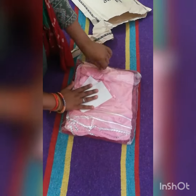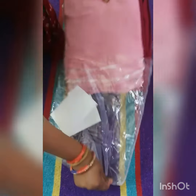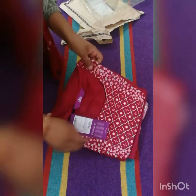I ordered a suit for the first time. Frankly speaking, I have never ordered a suit online before — I don't prefer it. But still, I tried this time. And this one is a kurta.